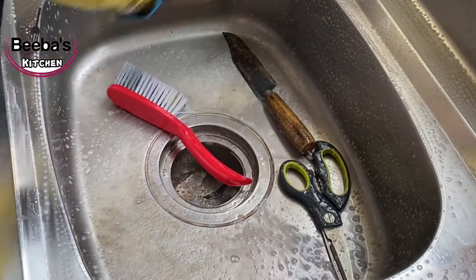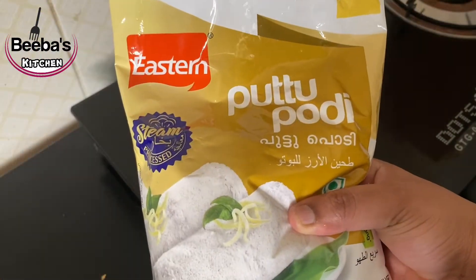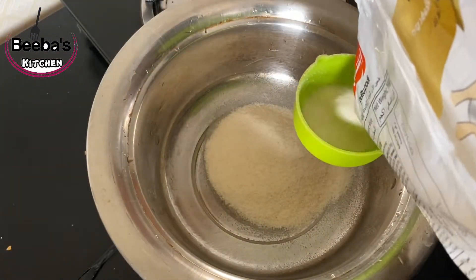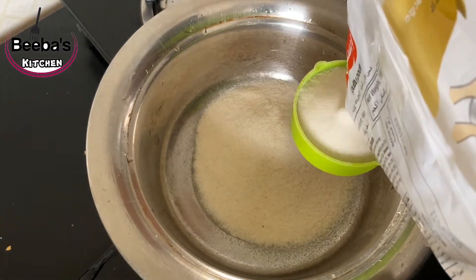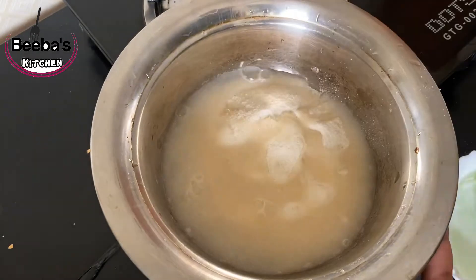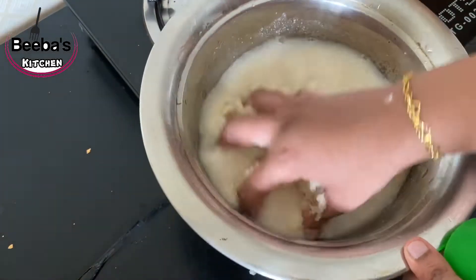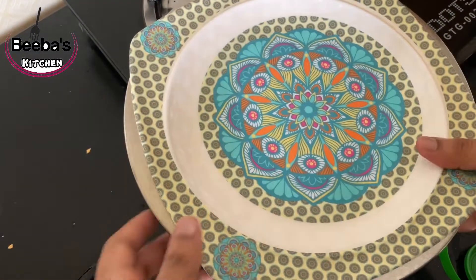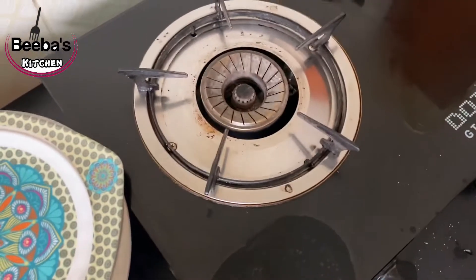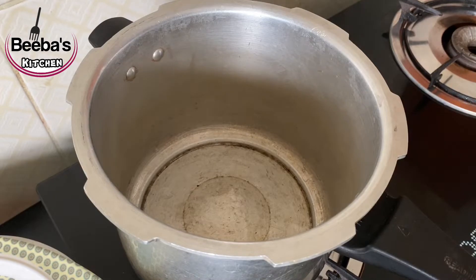I'm going to put it on my hand. I am going to put it in the pot and add it to the pot.